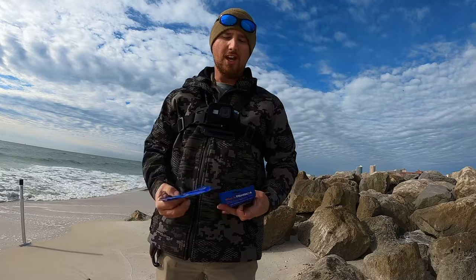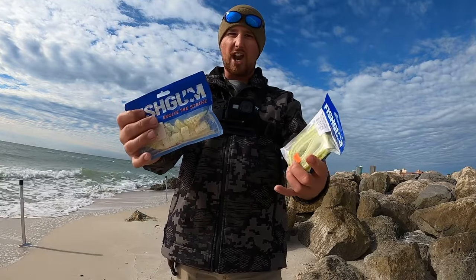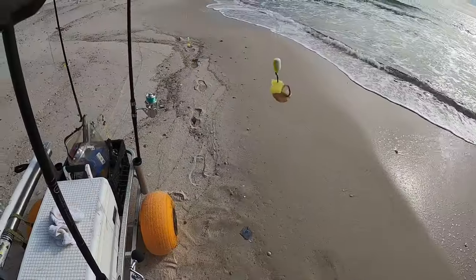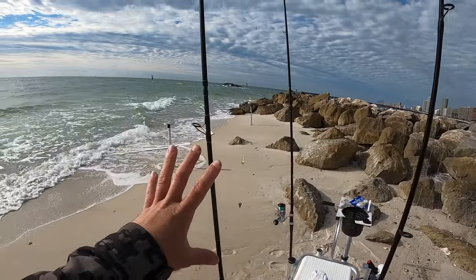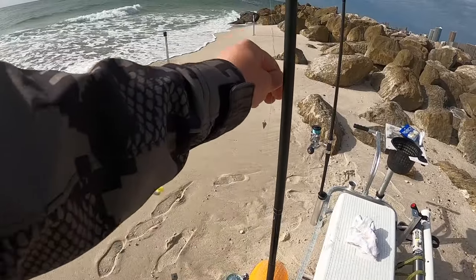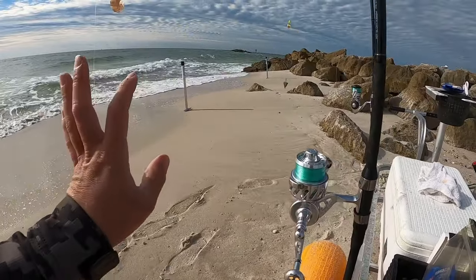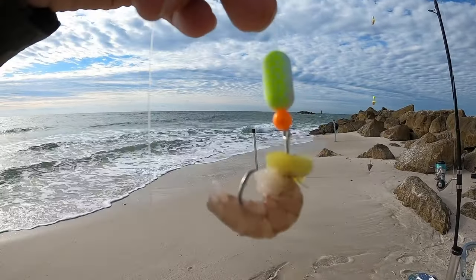I'm out here on the beach and my bait of choice is going to be some fresh dead shrimp, but also some Fish Gum — one of the longest sponsors of the channel, link in the description below. I've got a double drop Bama Saltwater rig tied on, nine-foot surf rods, medium moderate action, 5000-size reels with about 90 yards of 20-pound monofilament and 20-pound braid backing. Baits are already rigged up, let's see if we can find some fish.